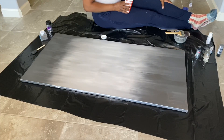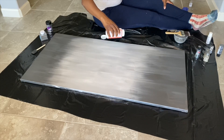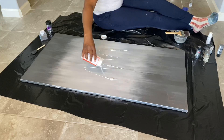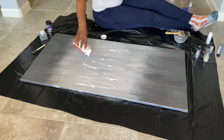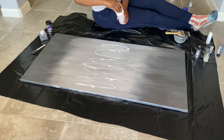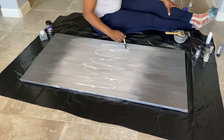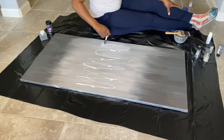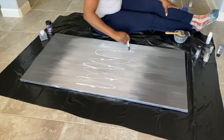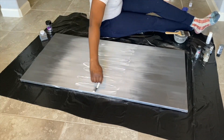Now here is where the fun begins. I'm using Mod Podge — I've seen people use the pour-on and I've never used it, but I guess you can use that too. I just drizzle it in the middle and then spread it out. Remember, wherever you put the Mod Podge is where the glitter is going to stick, so just be mindful of that.